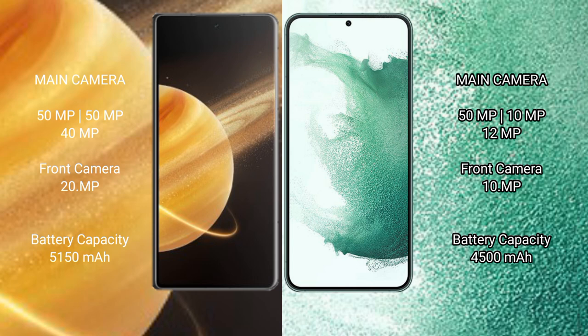The Honor Magic V3 features a triple rear camera setup: 50MP plus 50MP plus 40MP, with a 20MP front camera. The Samsung Galaxy S22 Plus also has a triple rear camera setup: 50MP plus 10MP plus 12MP, with a 10MP front camera.